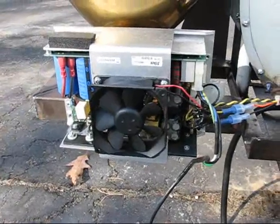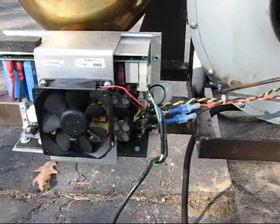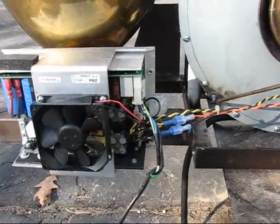An old PC power supply powers the whole thing. I've got a light bulb that straps the 5-volt rail to put a load on it so that I get decent amperage off the 12-volt side.